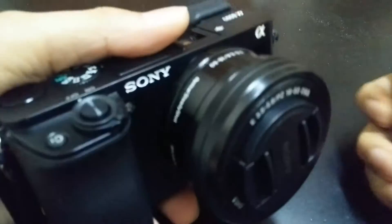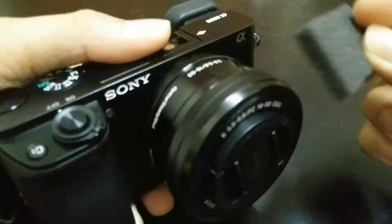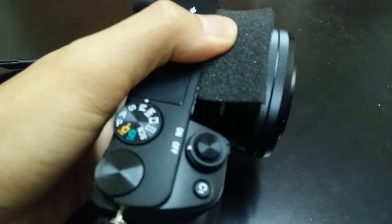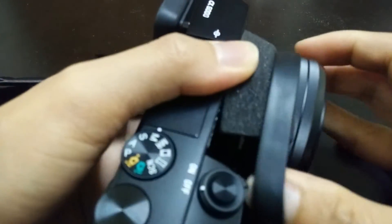Put the piece of foam aligned to the built-in microphone of the Sony a6000 in this way. And after that, secure it with a rubber band.